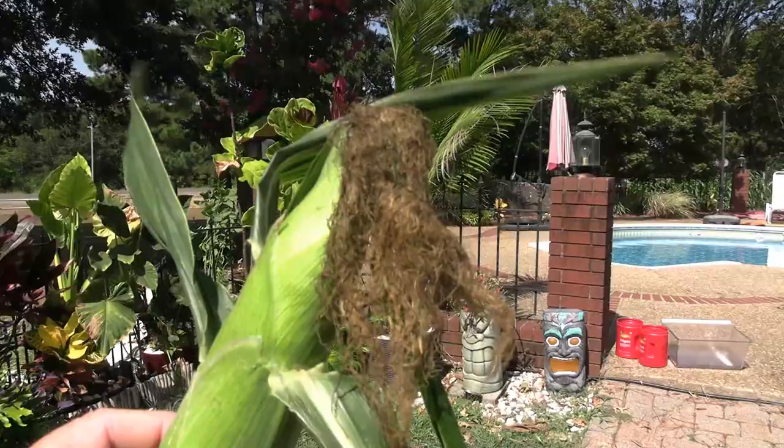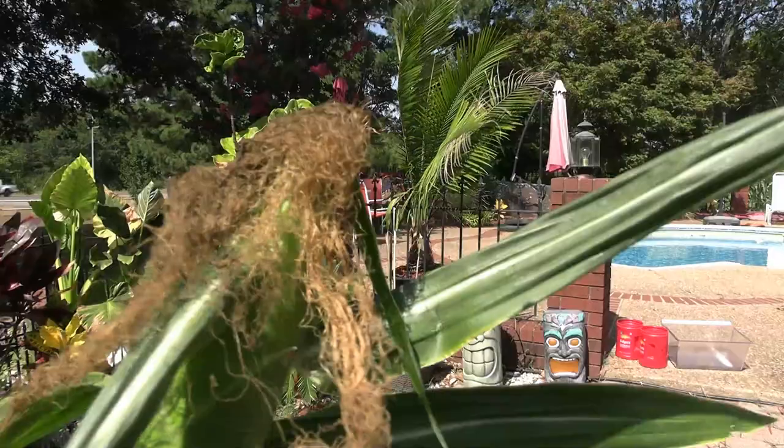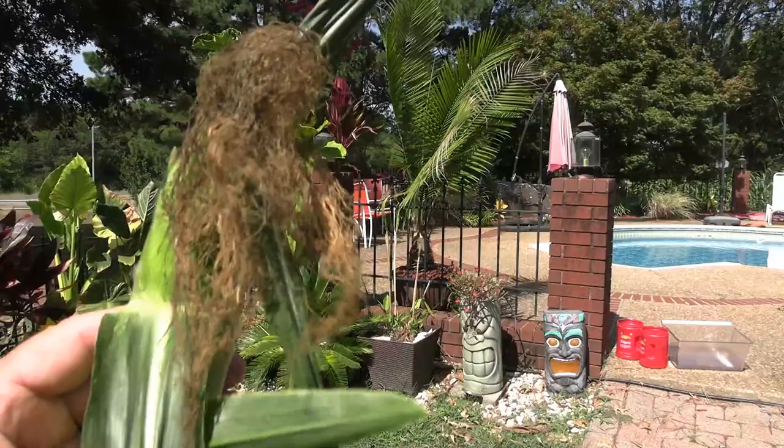One of the things you want to do when you are picking your corn is actually look at the silks. They're going to be a nice brown to black, kind of crispy. They're going to be kind of dried out. You're not going to have any green or any of your original silk color on there.